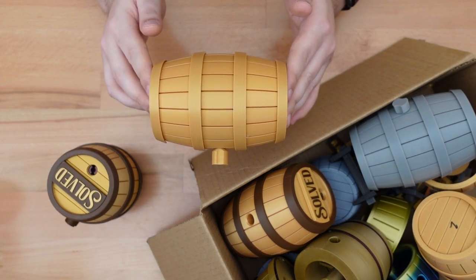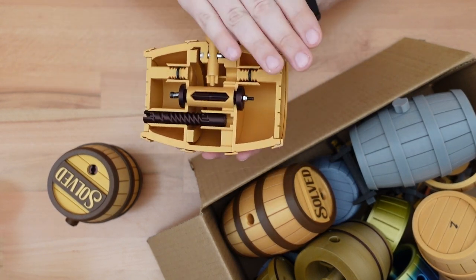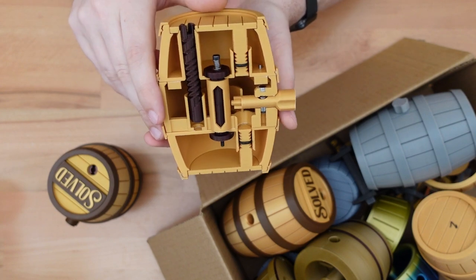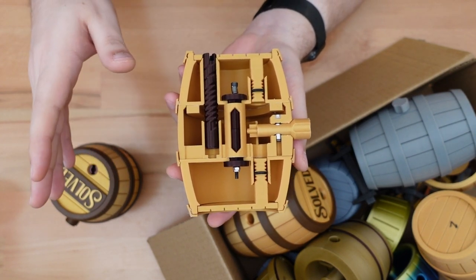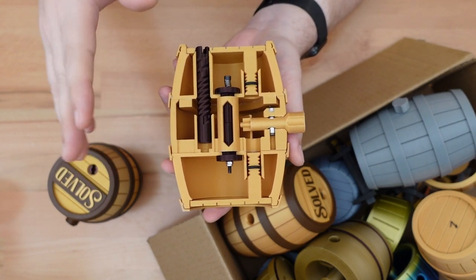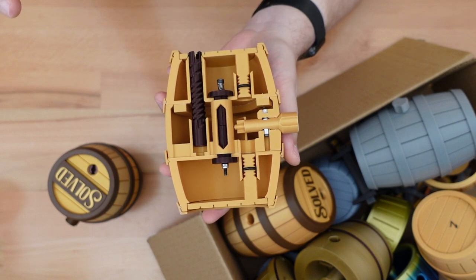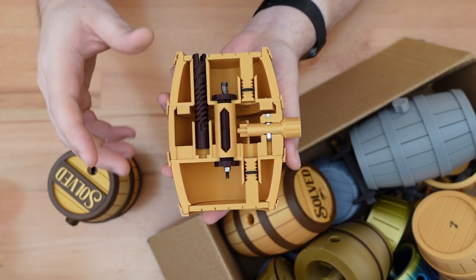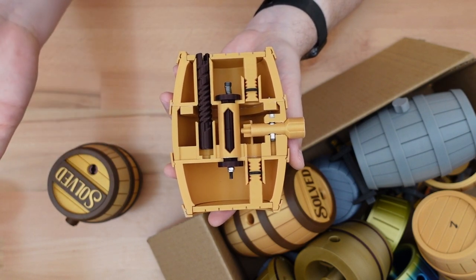To aid further in talking about this puzzle, I made a special print that cuts off half of the puzzle and shows off the interior. Now, at first glance, this is really complicated, but I assure you that I did not come up with all of this at once. I came up with one little puzzle idea, and expanded upon that, and expanded upon that, until I came up with something I was happy with.